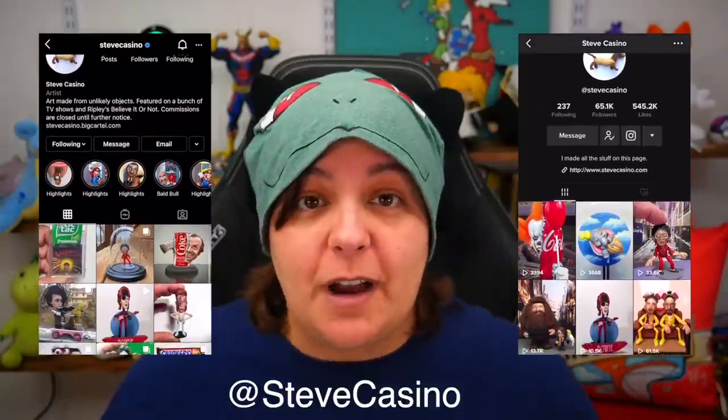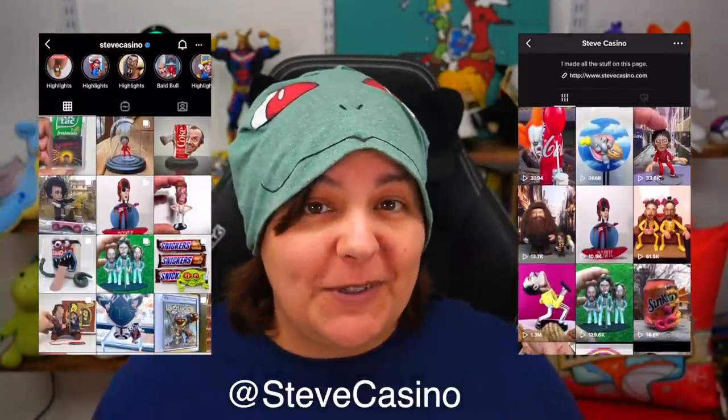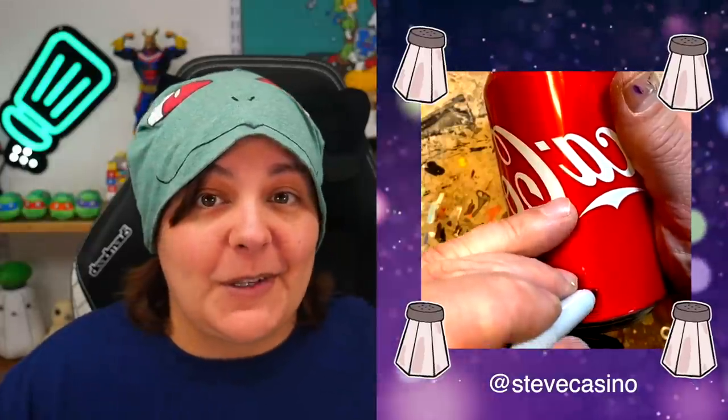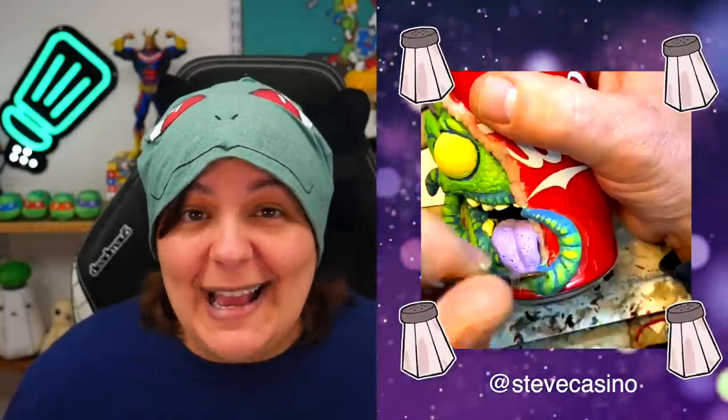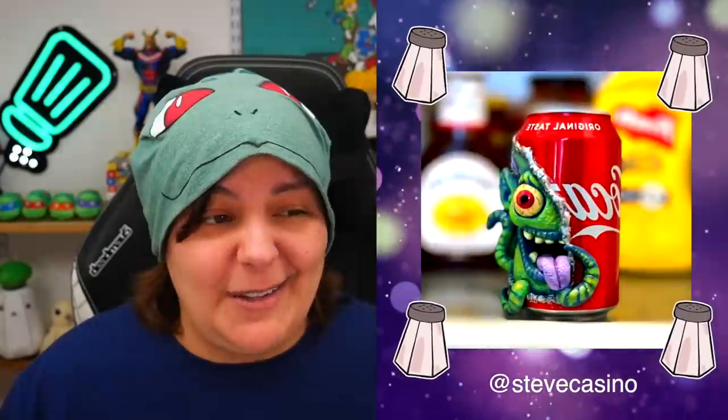Now when it comes to Steve Casino's art, I absolutely adore it. We're still using polymer clay in this case, but the different materials he uses — everything from soda cans to candy wrappers, even old school video game cartridges — really has me excited to give them a try. So there was no way I was going to bypass it when it appeared on TikTok. Today we're going to be attempting making a sculpture inside of a soda can.